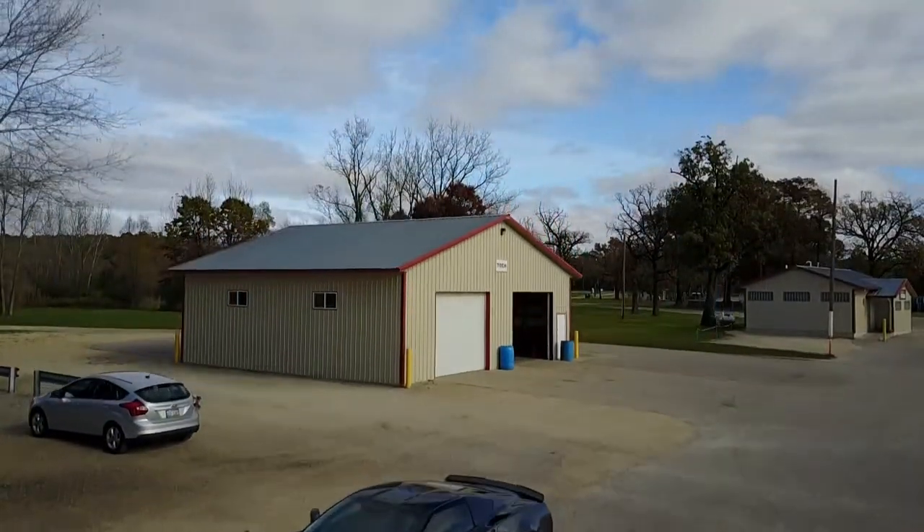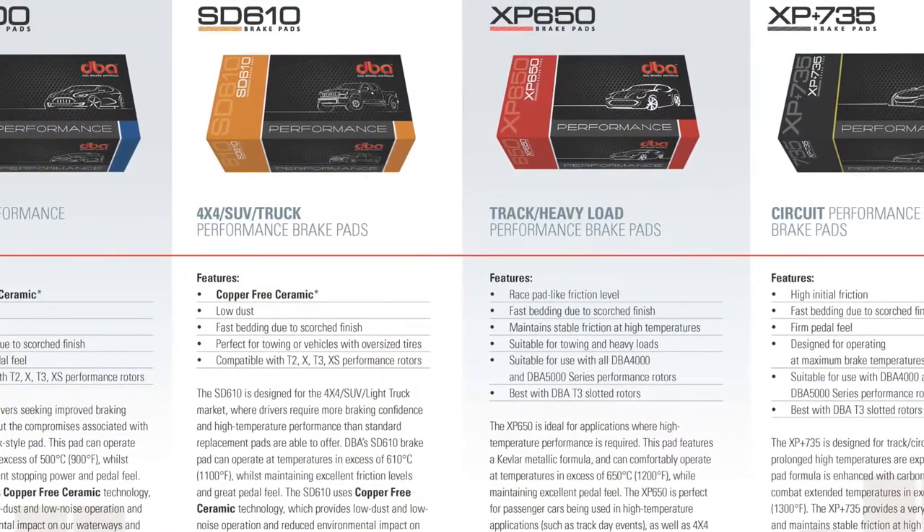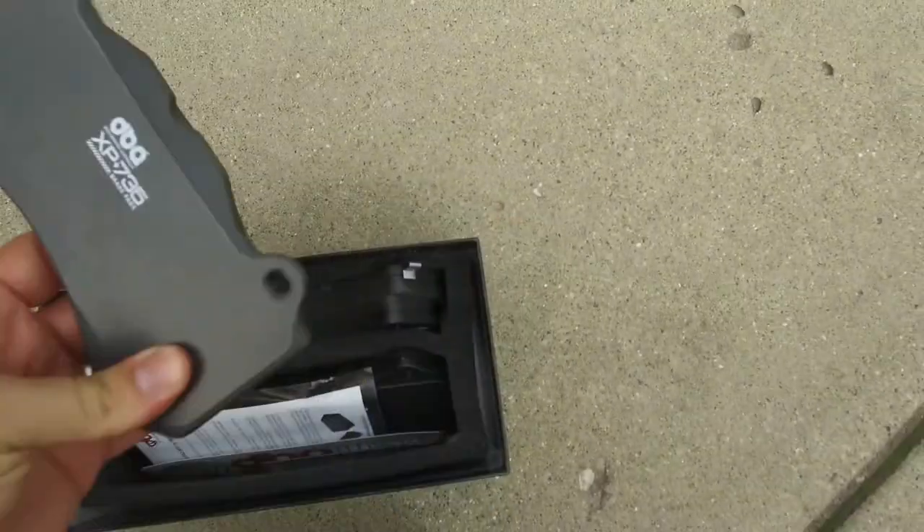This is Brennan with Sons of Speed and today we're at Blackhawk Farms in South Beloit, Illinois, testing out DBA's brand new line of track pads called the XP Plus 735. If you don't know who DBA is, they've been making rotors for over 40 years — great track rotors. The T3 line is a tried and true track lineup of brake rotors, but this is their first foray into brake pads, and we wanted to find out how does it match up.